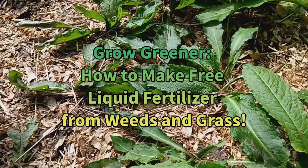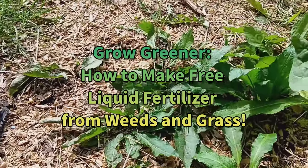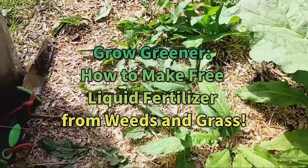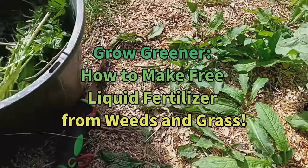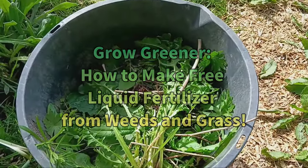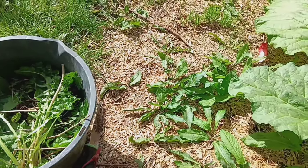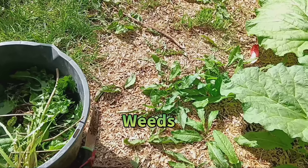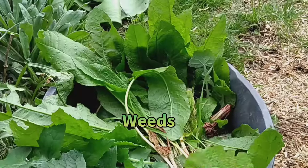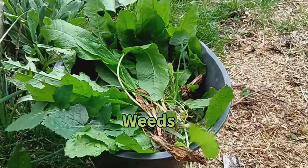Grow Greener — how to make free liquid fertilizer from weeds and grass. Hello fellow Green Thumbs, today I'm going to share with you an amazing secret to supercharge your plants without breaking the bank. In this video I'll guide you through the process of making free liquid fertilizer from weeds and grass — 100% organic plant food.